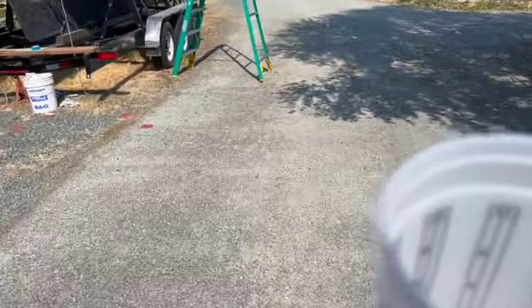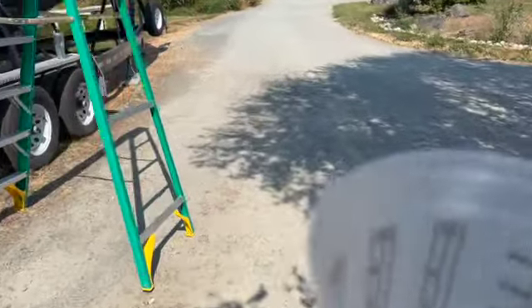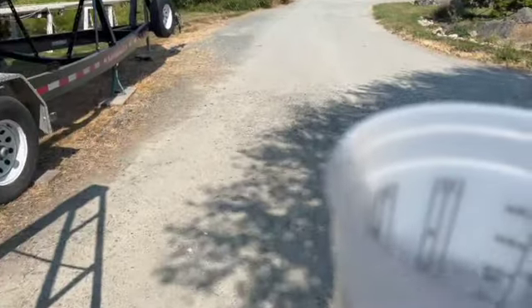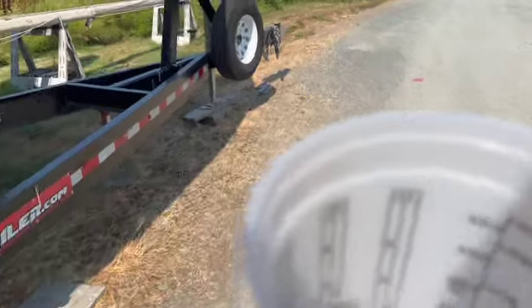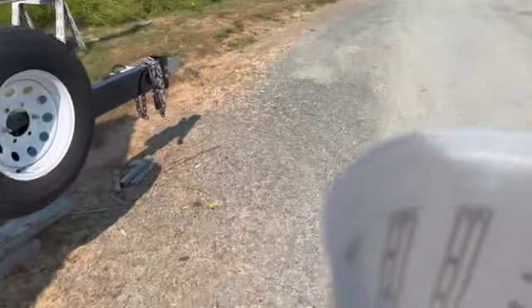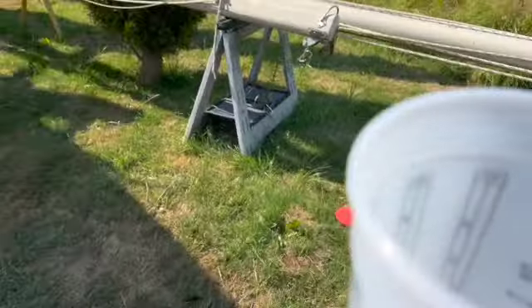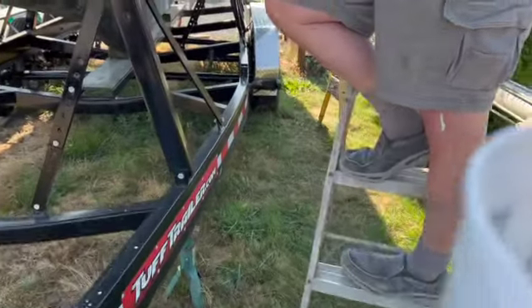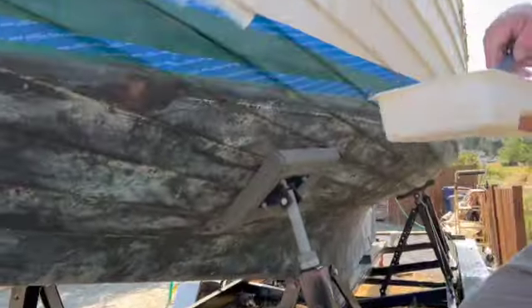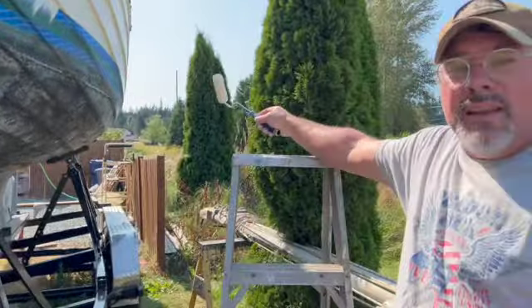My view of things is it all works out in the long run — I hope that's what happens today. It's a little frustrating, but when you can see the end goal in your head, it's gonna be beautiful. Things are gonna work out just great, but when you're in the middle of it, not so fun — lots of cuss words. Painting a boat is enough to make a preacher cuss, that's how frustrating it is.